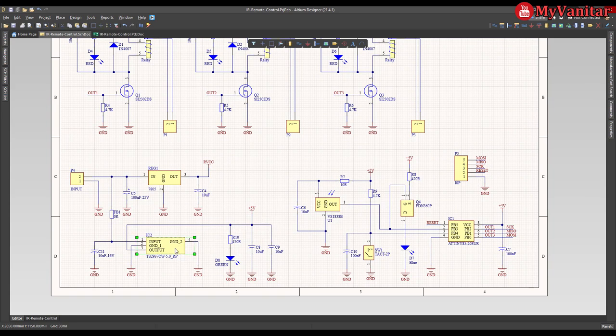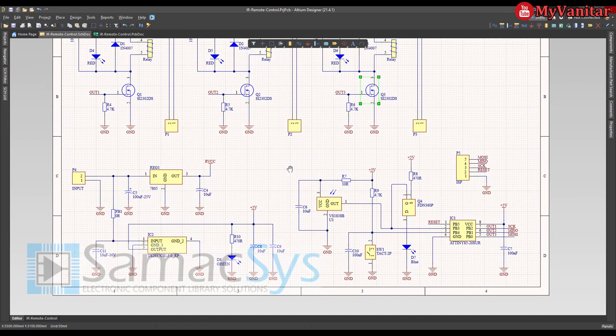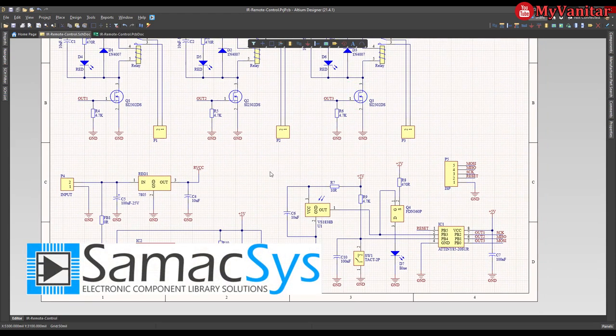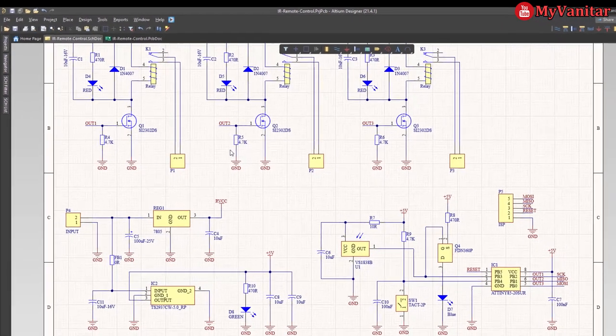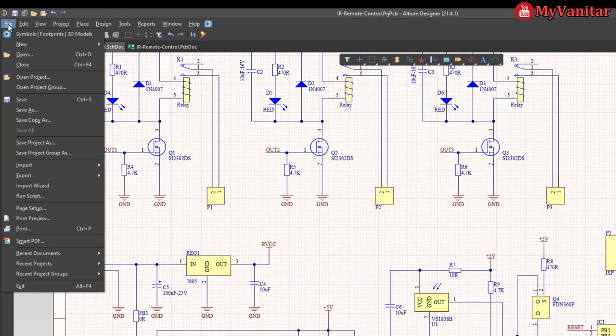For the majority of the components here — for example, this regulator, this microcontroller, and these MOSFETs — I use the Sumaxis component libraries instead of designing the component libraries from scratch. Sumaxis provides a plugin for Altium Designer as well as many other electronic design CAD software platforms, so I can access the plugin directly from within Altium.